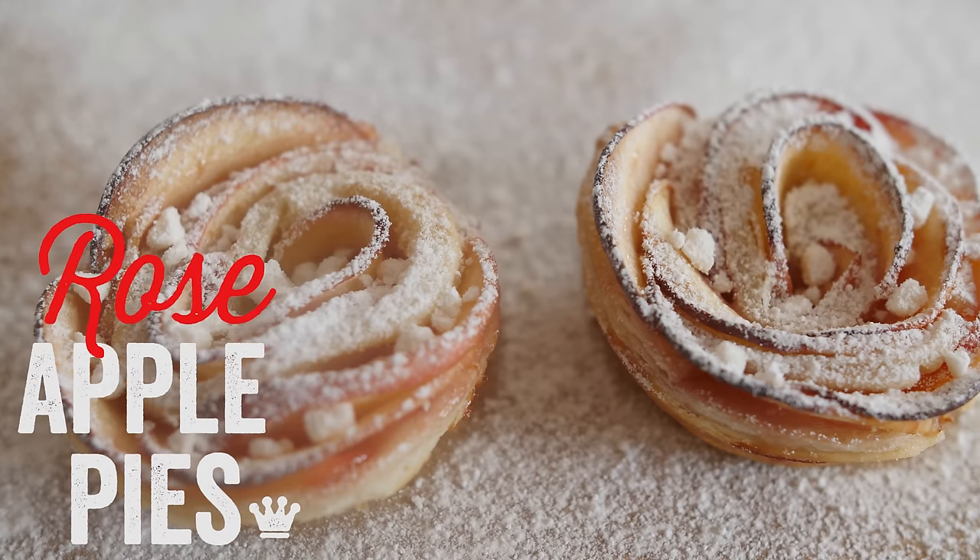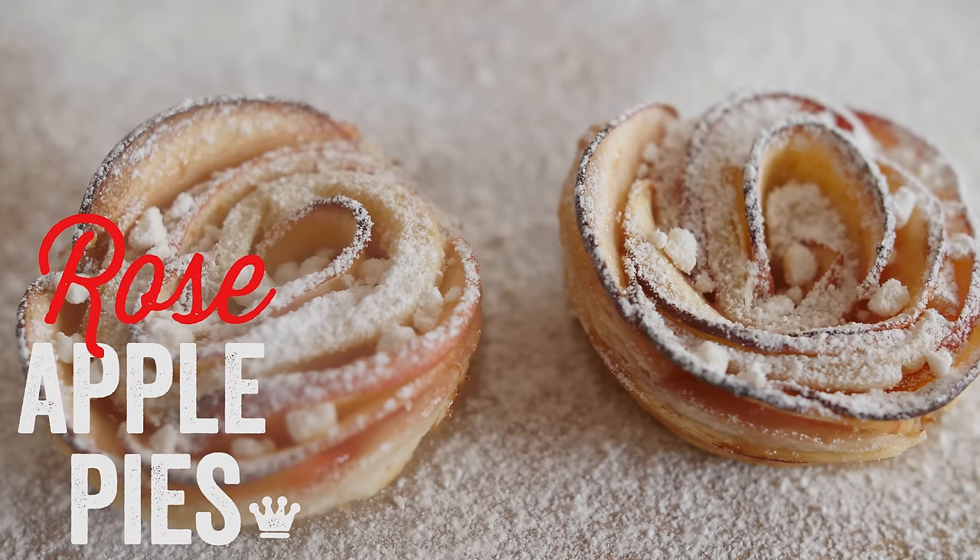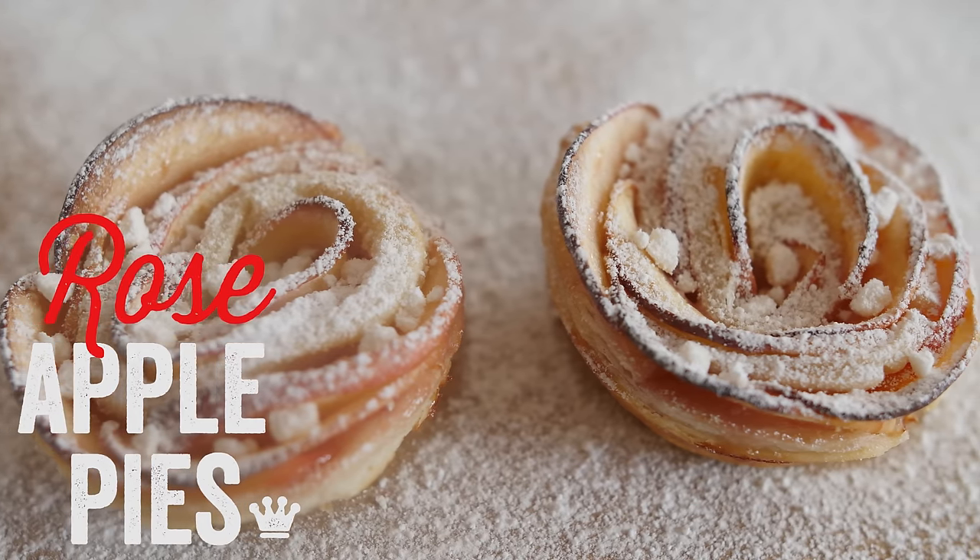Hello folks, it is Barry here, welcome to my Virgin Kitchen. Today is our second video in apple month. We have already had those gorgeous rose apple pies which you guys are making and loving and sending me pictures of — I am drooling on my phone, they are just remarkably good. I really hope you do give them a go if you have not already. Today I fancy doing something a bit savoury.